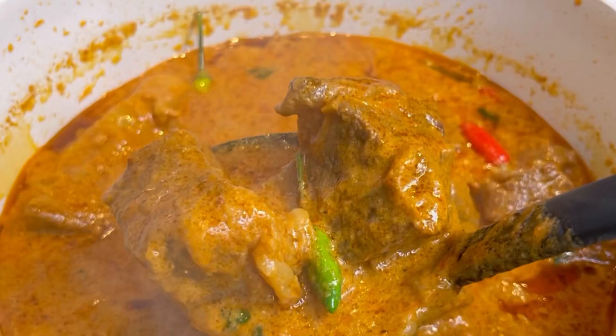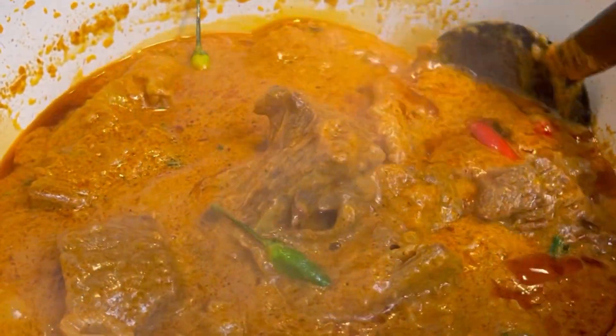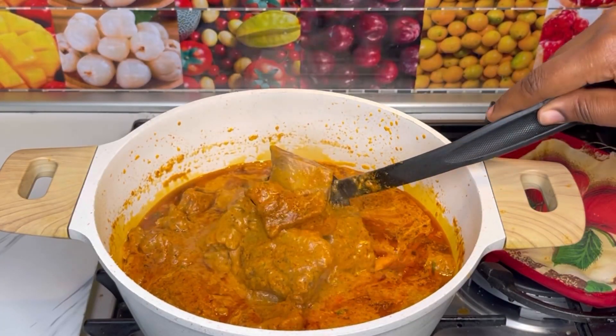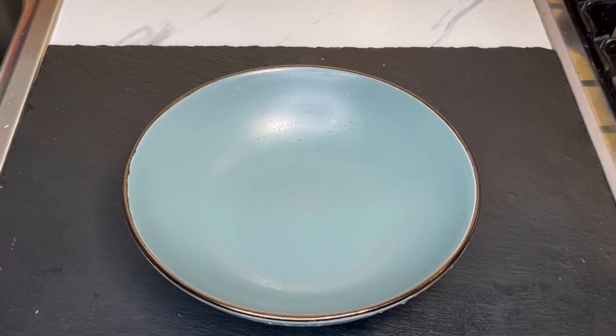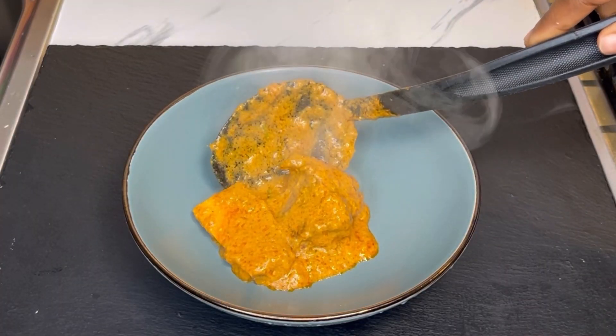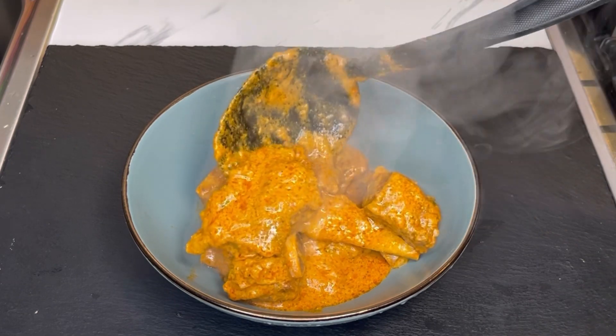Instead of fresh cream, you can add in coconut milk and yogurt. When you get to this point it's ready and you are good to go — time to eat, guys!